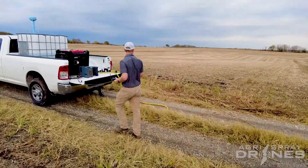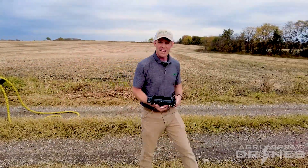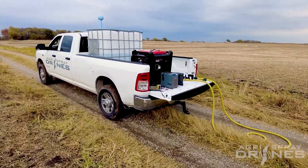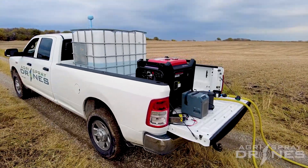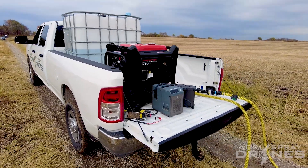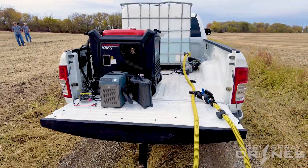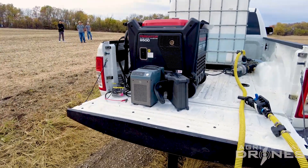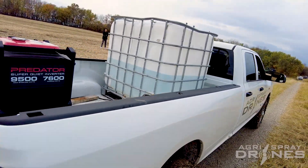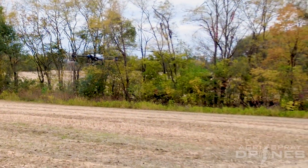The T20P is a pretty simple setup. We've got a truck with an eight-foot bed, a 250-gallon tote that you can hot load and mix into, and a generator — a quiet one, because the T20P does not require a big generator. We can spray 150 acres with the setup right here out of the back of this truck.